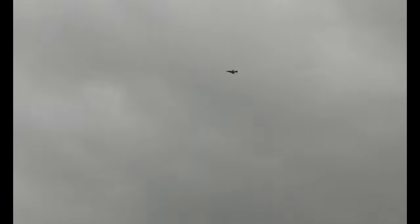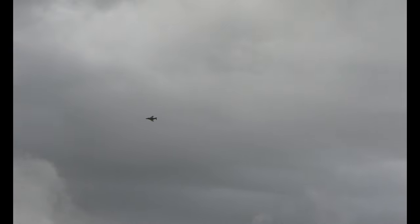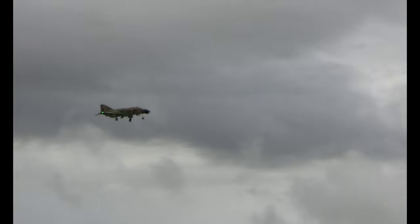Retracts deployed, landing flaps. Time remaining — flaps are up, landing flaps. Make sure all my gear is down before I land it. Let's go.